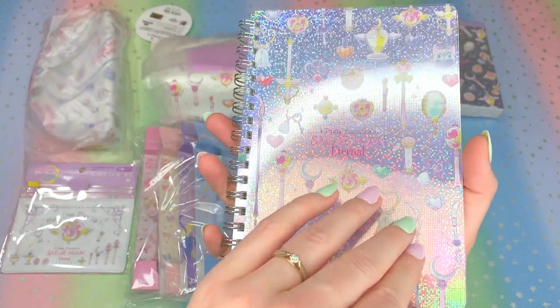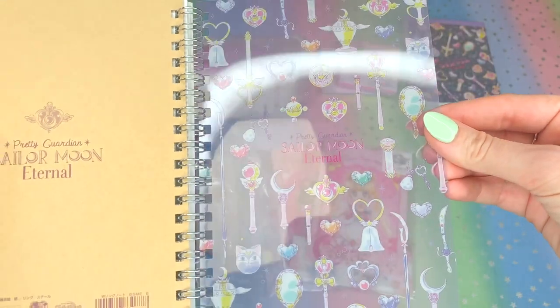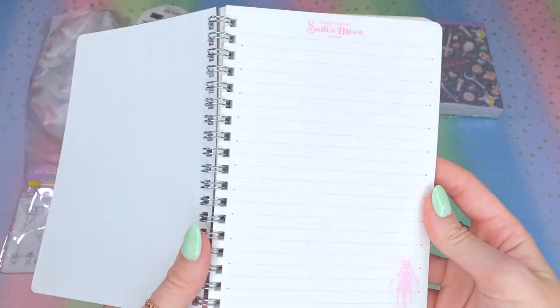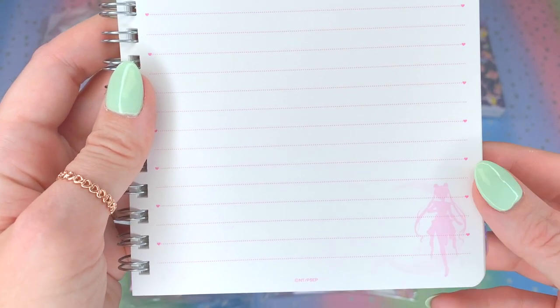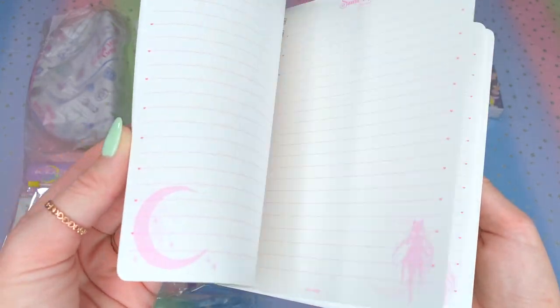I'm really excited to open this up because Japanese stationery goes into a lot of detail on designing things beautifully. The cover is clear — I didn't even realize that. That is beautiful! So it's just a clear sheet. I hope you guys enjoy these videos to see how products look if you don't order them yourselves. Here is the first page — little hearts on the lines. Japan, you do some cute stuff. We have Super Sailor Moon's silhouette down here with the little moon. All the pages look to be the same. The other side of the front page just has a moon instead.